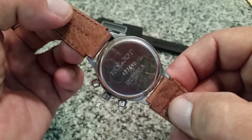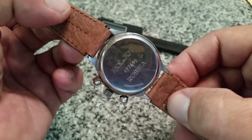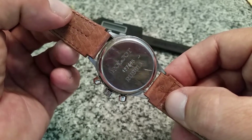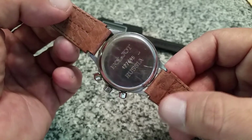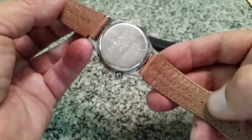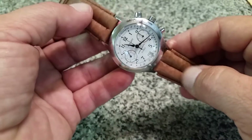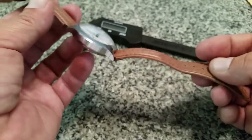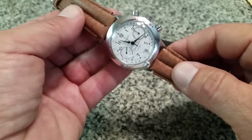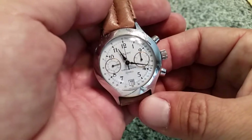If you look at the back, the serial number is something like 4-2-7-6-9-5. If you're familiar with dating these watches, hopefully that number helps. When I bought it, it was on a really cheap Speidel stretchy bracelet — kind of retro cool — but I did have another Speidel 18mm leather band sitting around, so I put that on it.